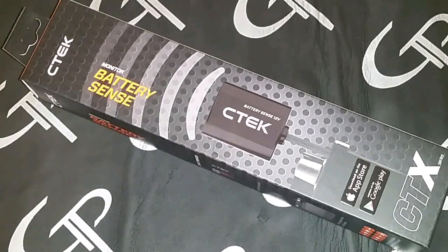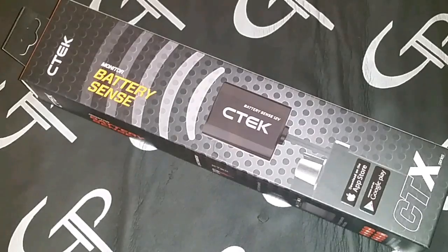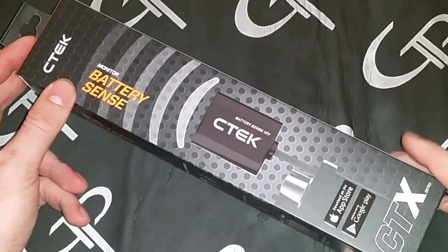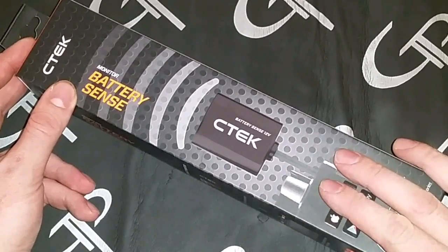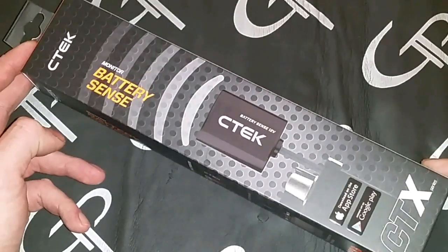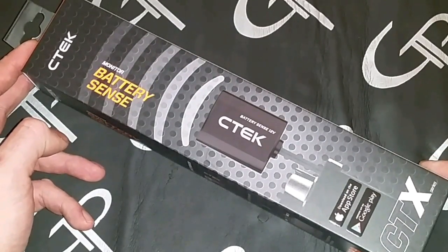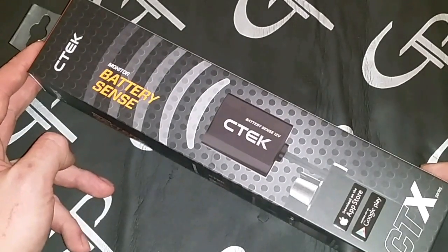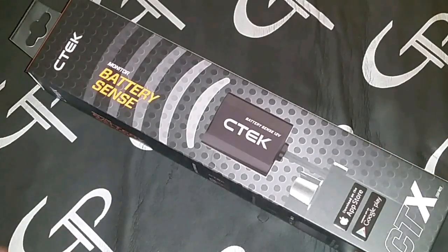What's going on guys, Tyler with GP Car Audio here with another unboxing. If you follow us on Facebook you've probably seen this, but maybe not as far as YouTube subscribers go — we just broke 5,000. This is something new and beneficial to the bass head community.